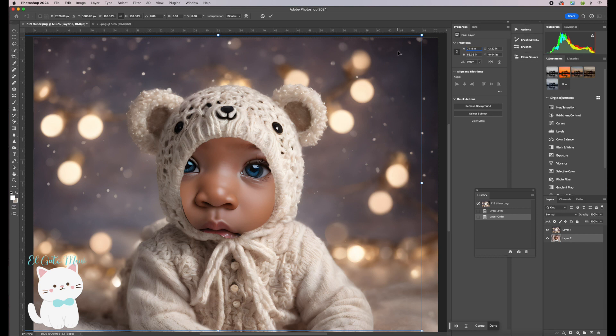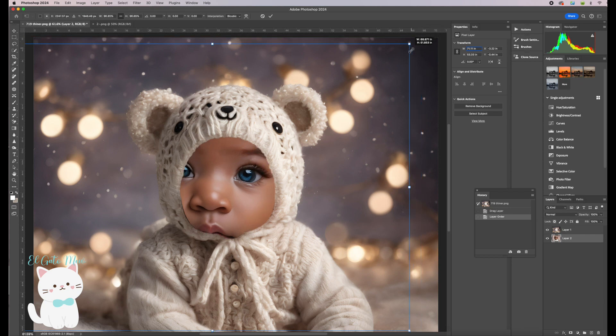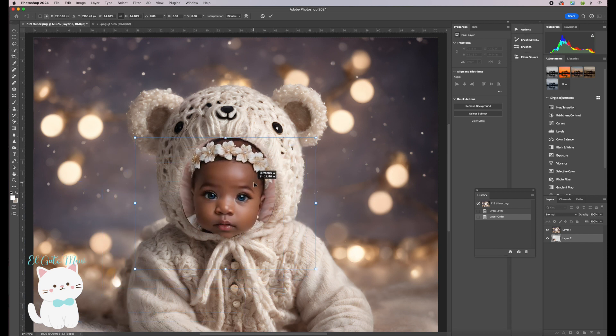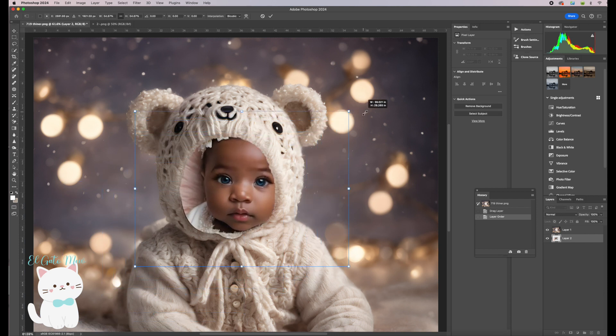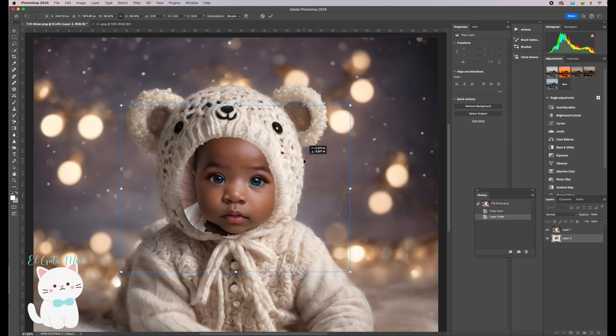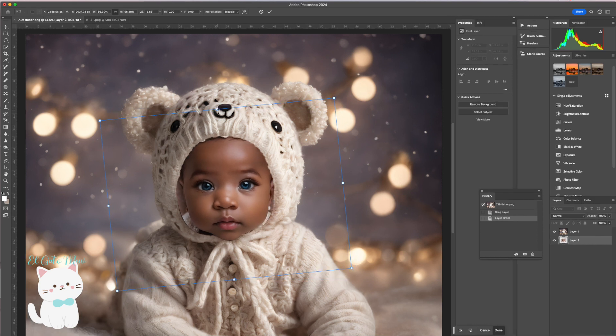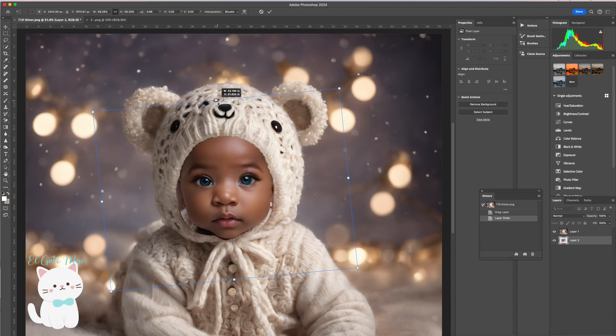Now go to Edit > Free Transform and adjust the size of the baby picture. You can touch any of the transform points to make it smaller or bigger. This is too small, so I want to make it a little bit bigger. Place it and adjust it — you can rotate it a little bit and continue adjusting until you're happy with the results.